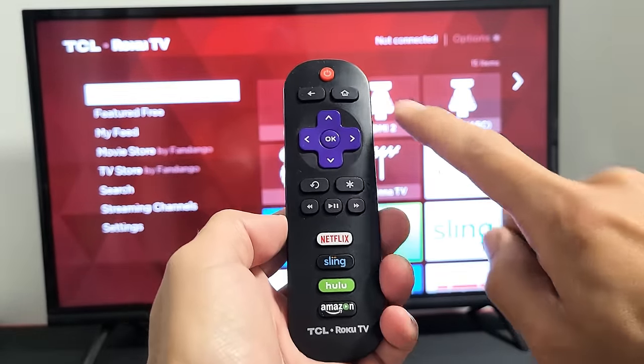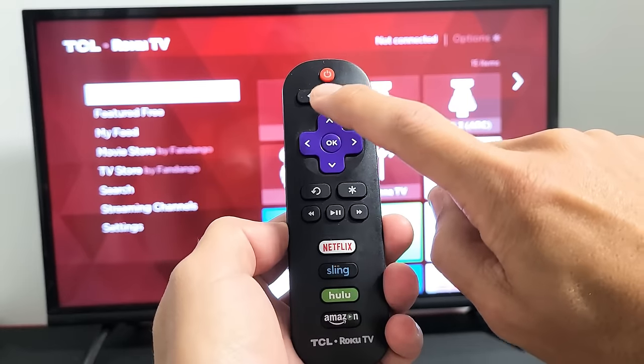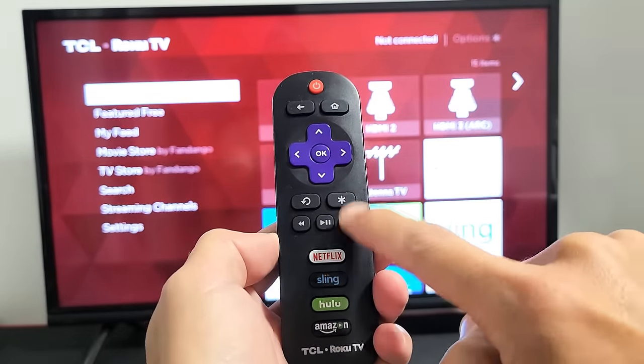The combination is: here's the home button right here. We want to do home button five times, then up once, then rewind twice, then fast forward twice.